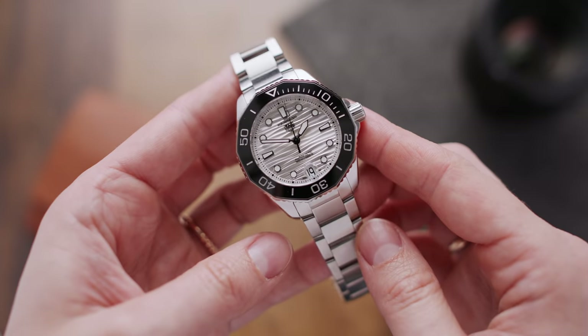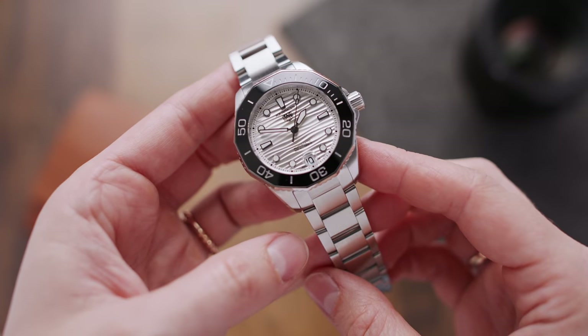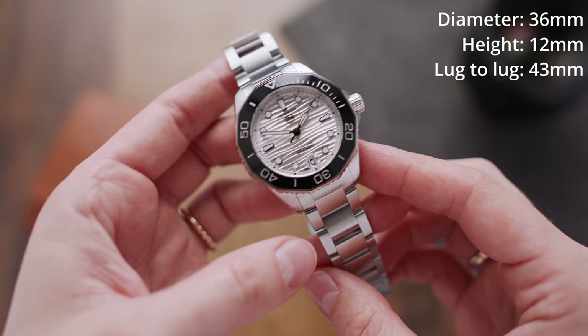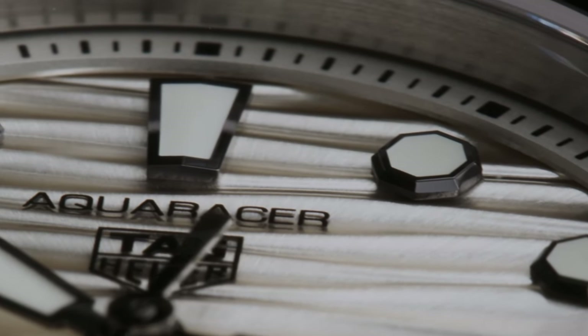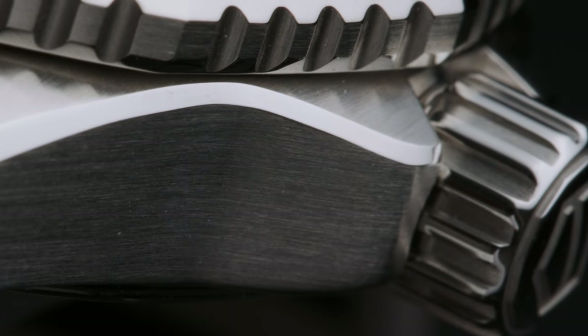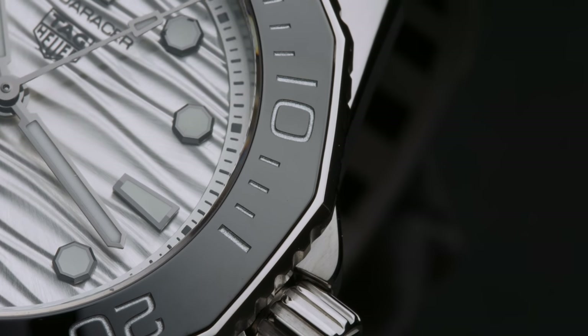Let's first have a look at the TAG Heuer Aquaracer Professional 300 — a new Aquaracer with a diameter of 36mm, a height of 12mm, and a lug-to-lug of 43mm. This one features a lot of really cool design details and is a great choice for those who are looking for a bit more elegance in their dive watches.